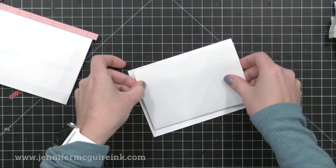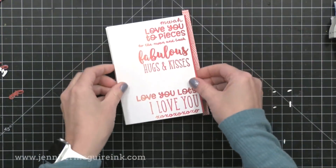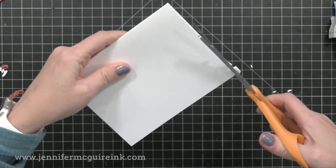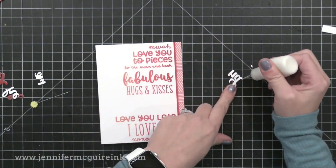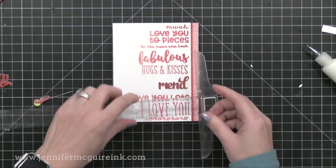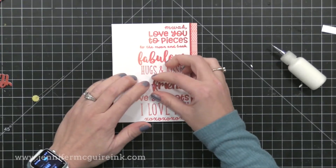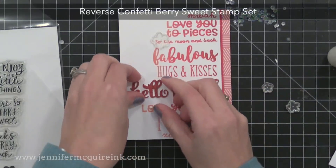Now I've covered the back of that stamped panel with adhesive and added a piece of white craft foam to it, then glued that to the front of the card. The white craft foam allows that piece to pop up and make it through the mail nicely. Now it's time to use some strong liquid adhesive — this is the Tim Holtz Distress Collage Medium — to adhere those die cut pieces onto the card. I'm using a T ruler to help make sure I glue them down nice and straight.